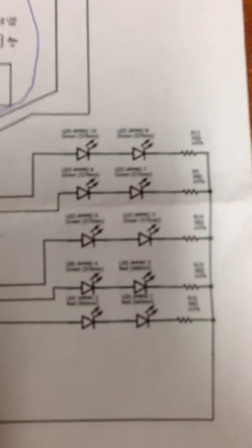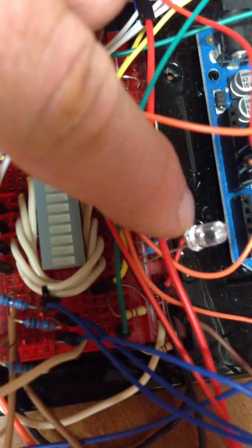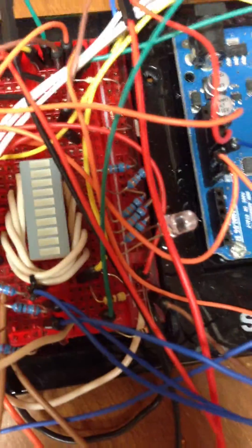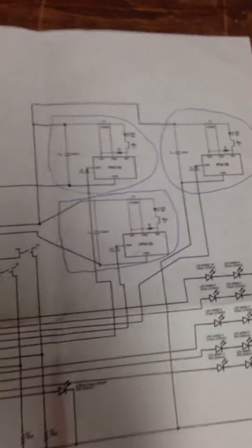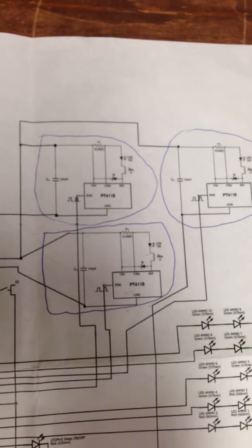The other major components to this blaster project are the ammo counter, found here, and that all breadboarded up looks like this there in the middle. It will have green and red lights hooked up to it, as well as an extra little blue LED that you'll see fading in and out to indicate that it is alive. The other part to this circuit, circled roughly in blue there in the top right, are the LED drivers hooked up to the LED itself.